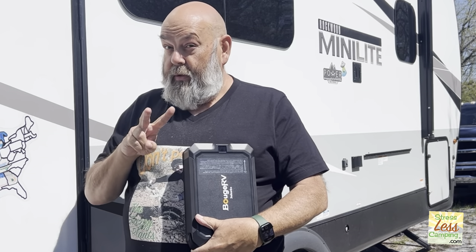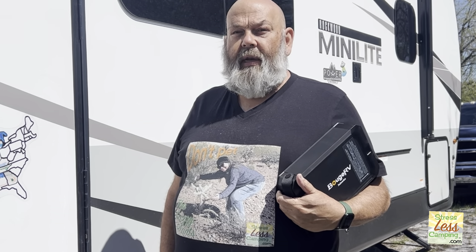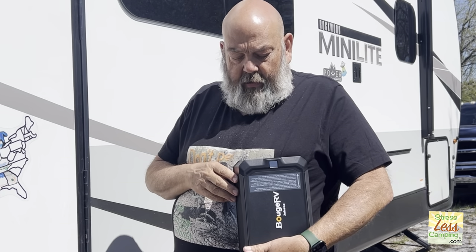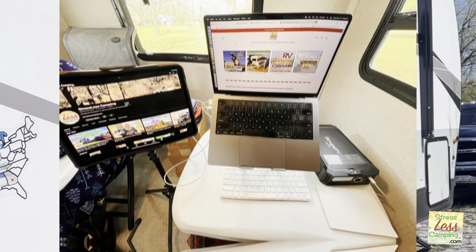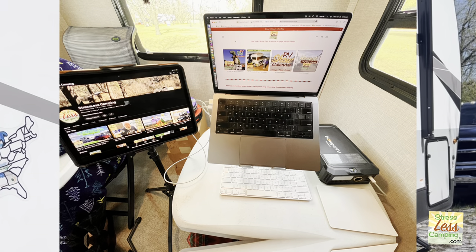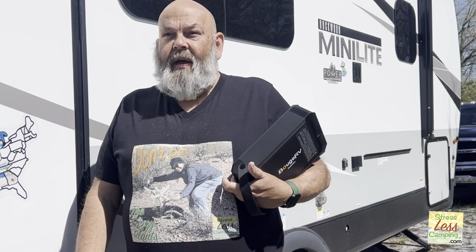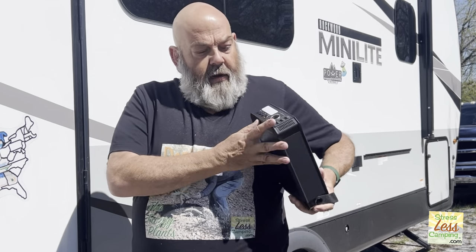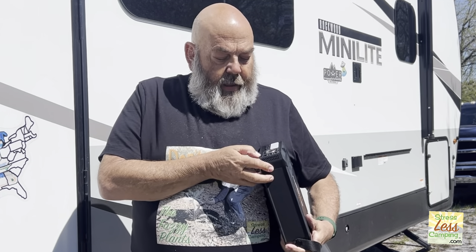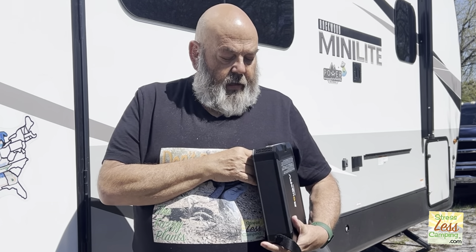So the three USBs: there's two USB-Cs — one 100 watt USB-C, and that's where I would charge up like a laptop, something that needs a fair amount of power. Yesterday I ran my laptop off this thing all day — it's a MacBook Pro 14-inch. There's also a 30 watt USB-C, so that's where I charged my GoPro batteries, or if we had a drone — which we probably will soon — things like that. And then a USB-A, typical old fashioned USB, and that does 18 watts.